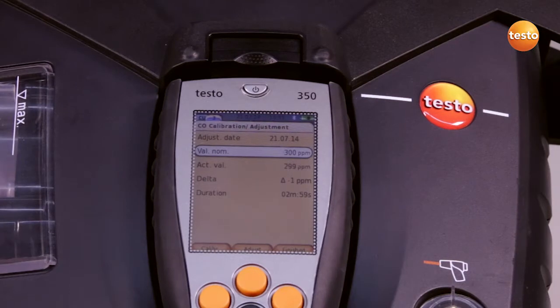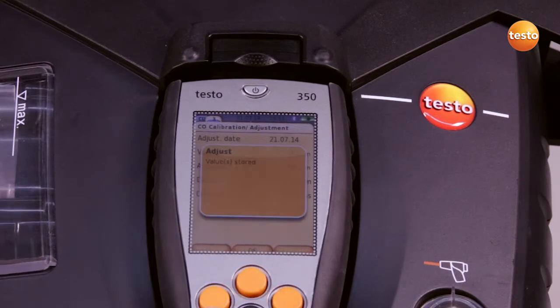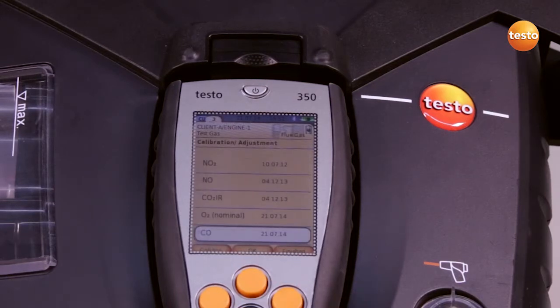When the actual value has stabilized — in our case after three minutes — we confirm the application of the calibration with adjustment. The measurement values are taken over, and we exit the menu with finish. In this case, we see today's date, and the sensor is readjusted.